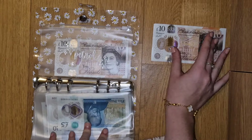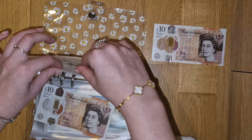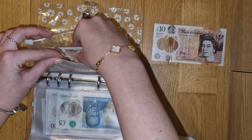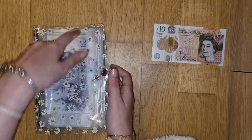Petrol is getting £10, which brings us up to £20.